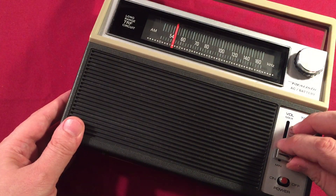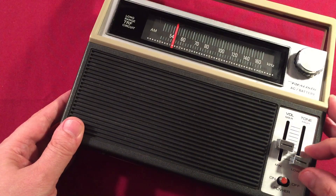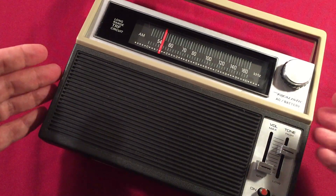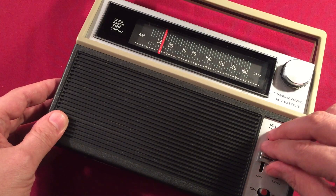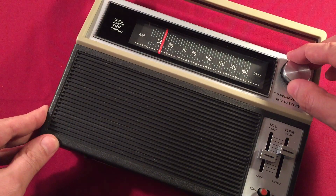There's 560, WIND Chicago. It's got great audio on the speaker here, so if you guys find one of these and you love AM radio, this is just an amazing radio.